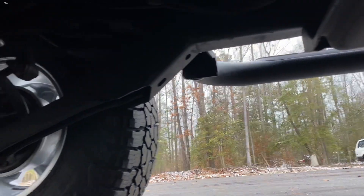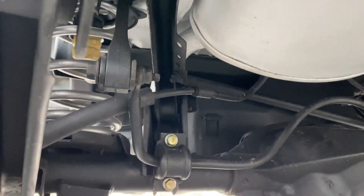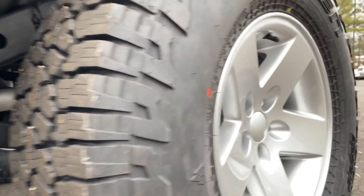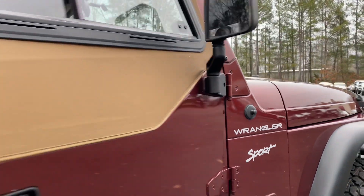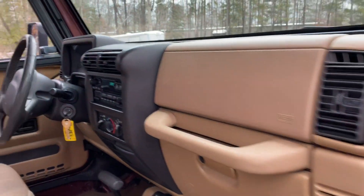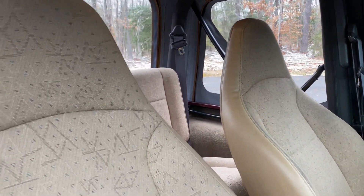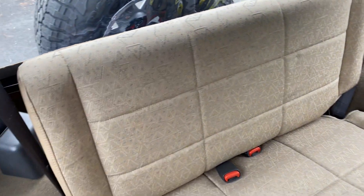Super clean rig. Inside, very clean — as clean as they come. Got brand new bump stops as well.